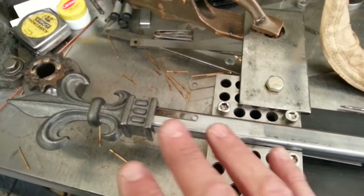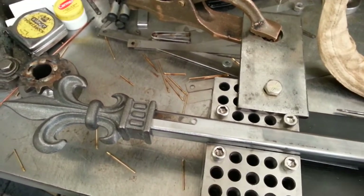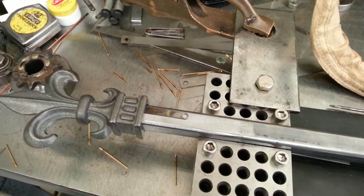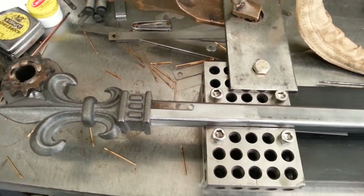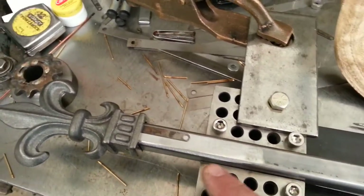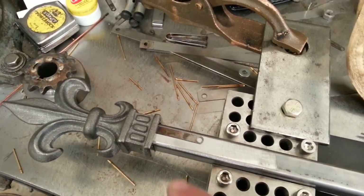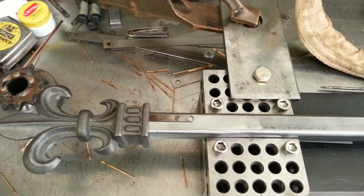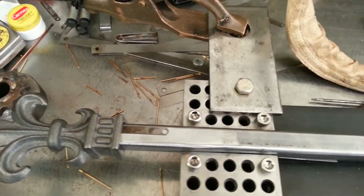This is TIG brazing — you're not TIG welding, you're actually brazing with that filler rod. You're basically gluing the two pieces together like a hot glue gun. I tried welding this with stainless 312 and it just bubbles everywhere; it's terrible stuff.